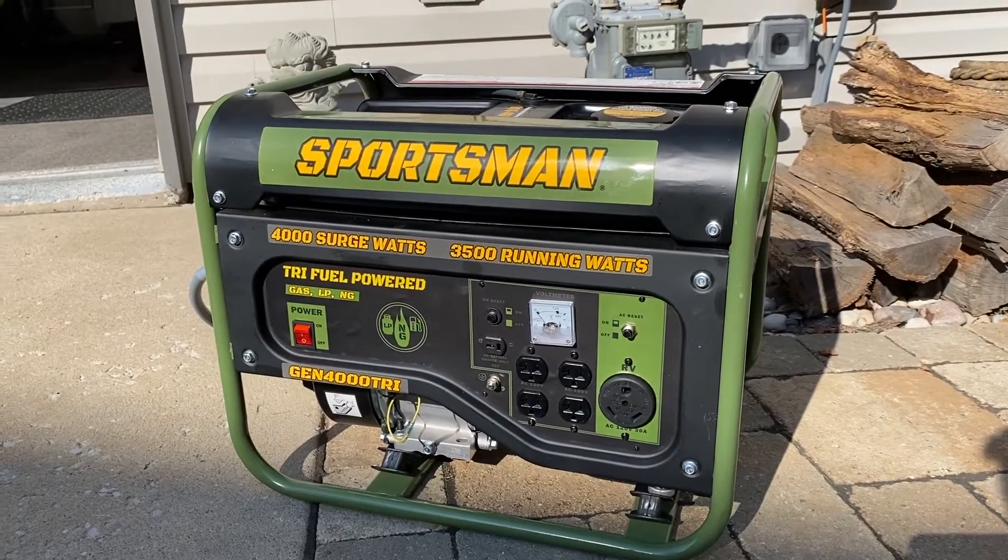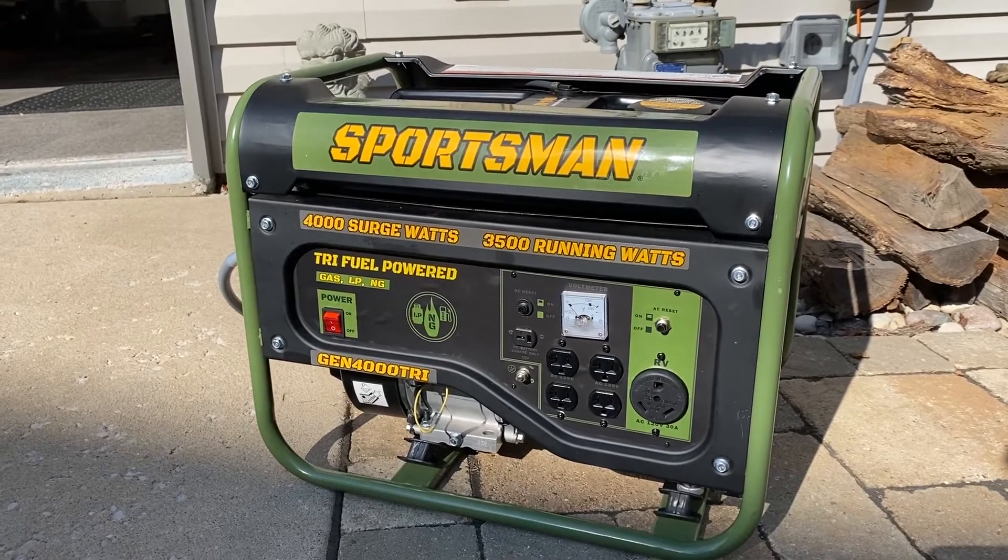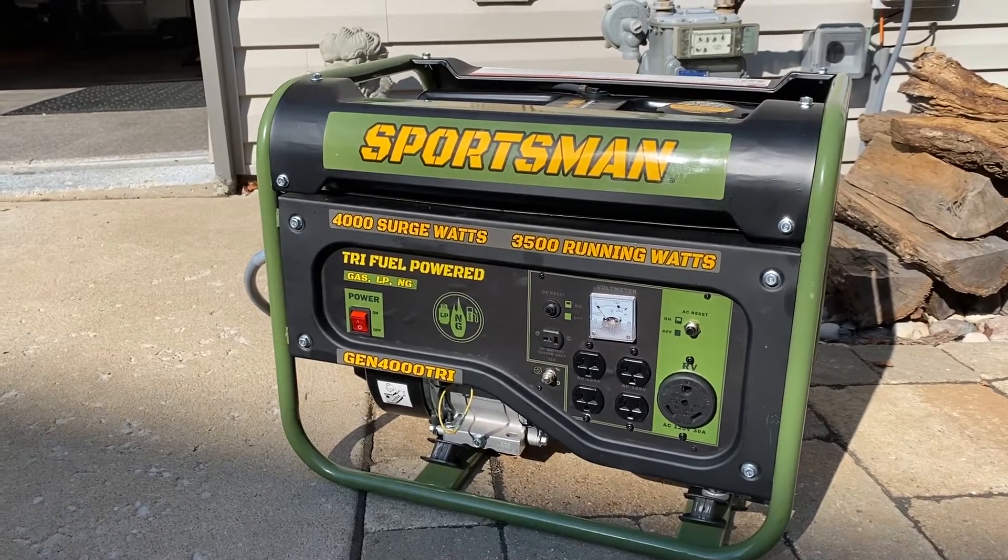I have a Sportsman 4,000 watt generator. It's a tri-fuel — it runs off gasoline, natural gas, and LP.